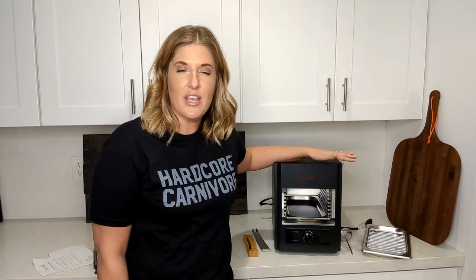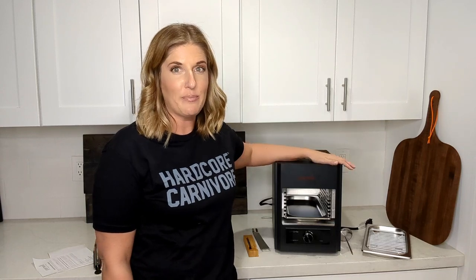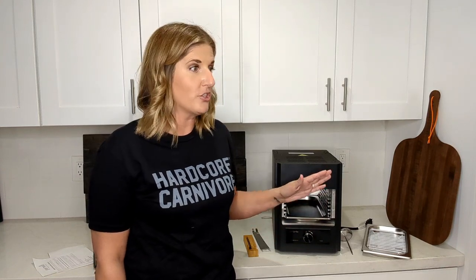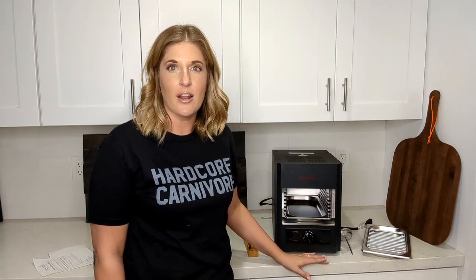I'm really just interested to see if we can get a good char indoors, if it leaves my house not smelling like meat, and if I can keep things from getting too messy. Over the next week I'm going to be cooking lots of different things on this grill — I have some fish, a chuck eye steak to test today, and even basic things like hot dogs and burgers. I'll let you know by the end of the week how it all turns out.